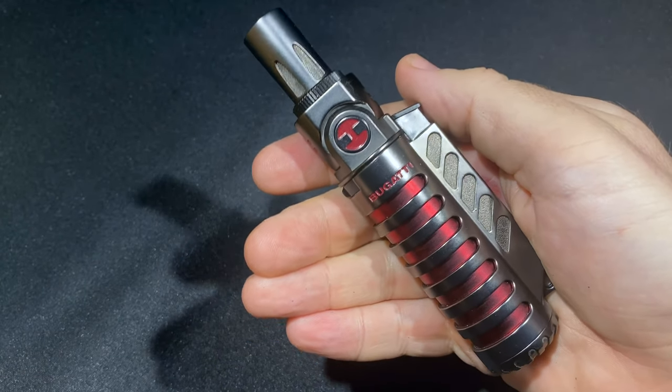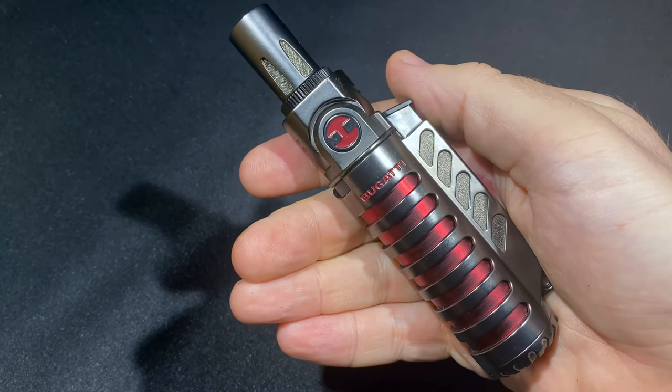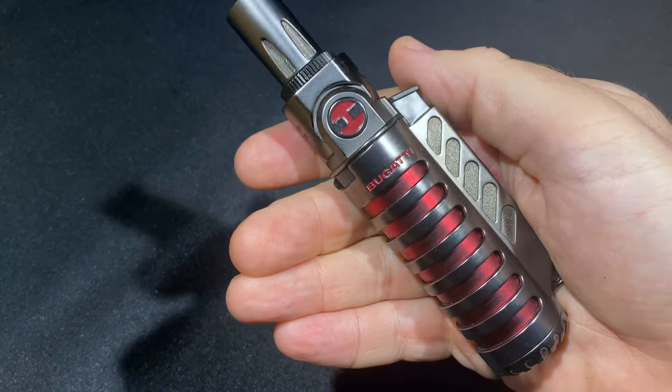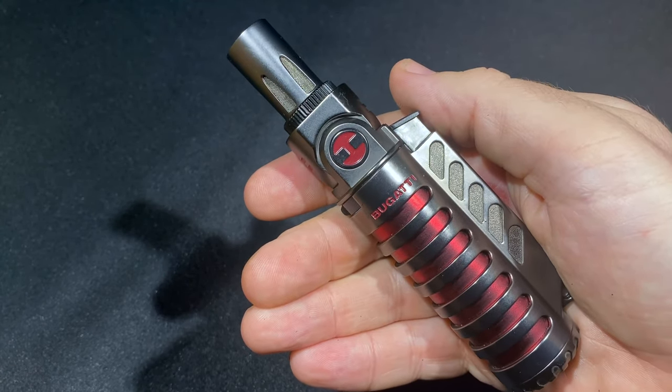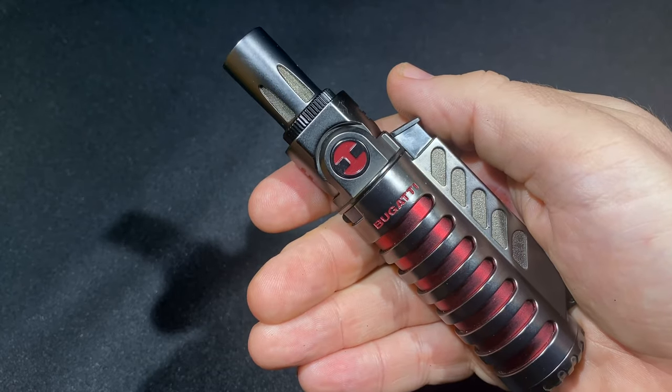Hi, it's Patrick from Half Wheel, and this is the Bugatti Vulcan, one of two new lighters that Bugatti released to the market this year, the other being the Mirage. Both of them share a pair of really interesting attributes that separate them from what else is on the market.